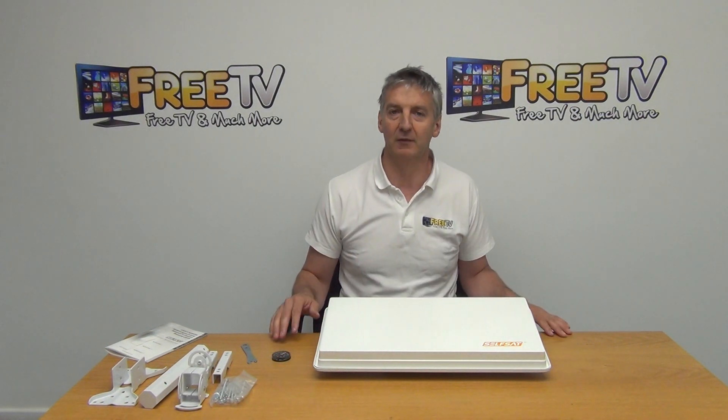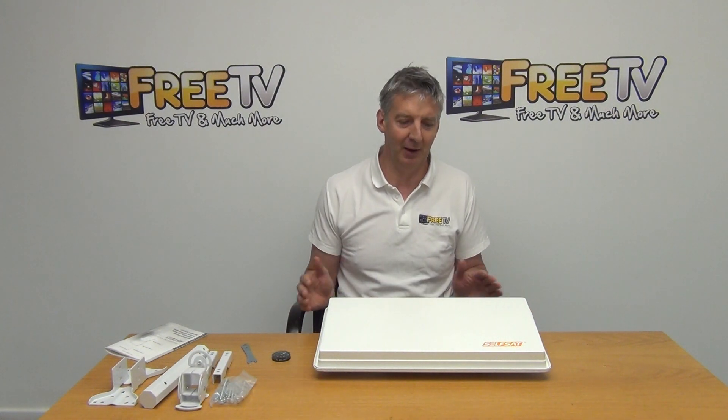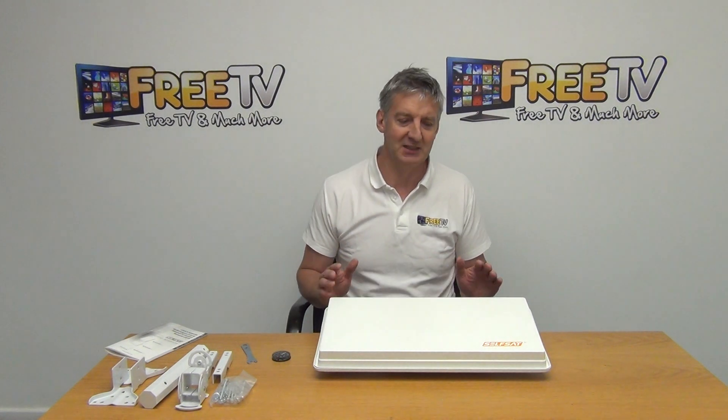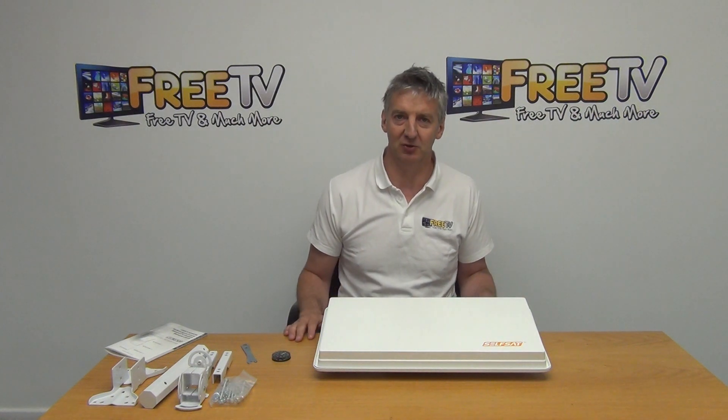The price point on these is higher than a traditional satellite dish because it's a different type of technology going for a different market — it's a little bit niche. But there's definitely a market out there for it because it works extremely well and gives a very neat, compact solution. So that's an overview of the self-sat flat satellite dish twin output with free delivery from freetv.ie.